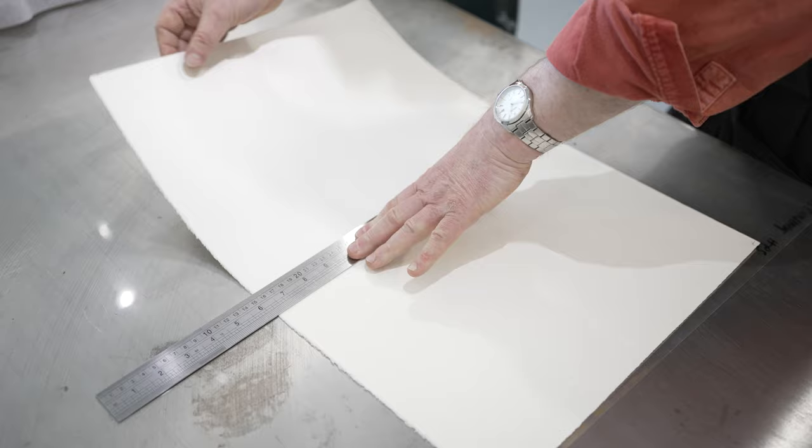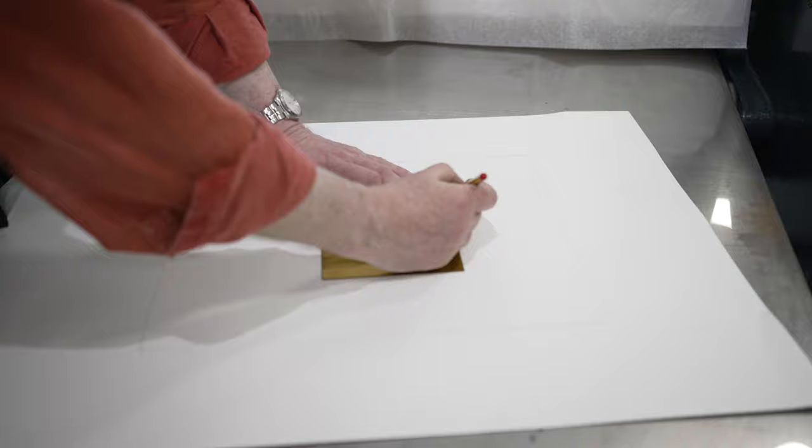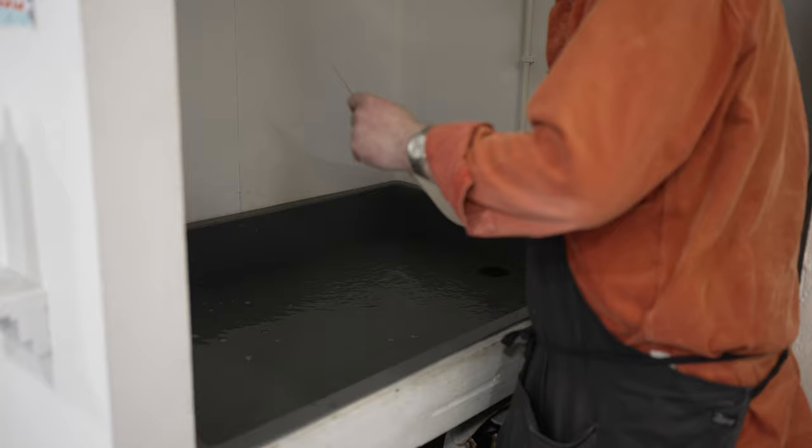Paper is prepared with a registration sheet to make sure that the plate is going to be placed nicely on the paper. The paper is submerged in a bath of water for at least 20 minutes to half an hour to allow the fibers to expand and become more malleable.